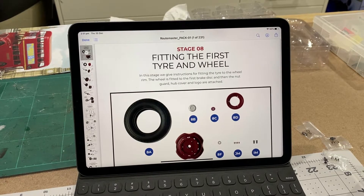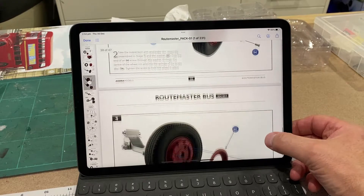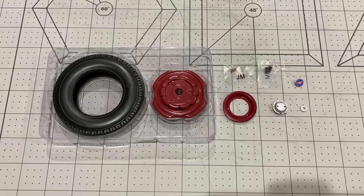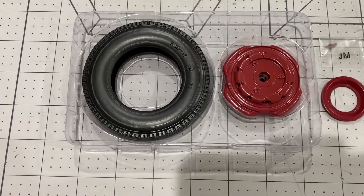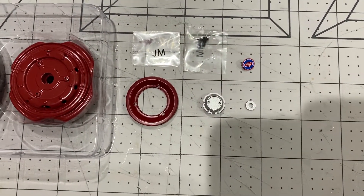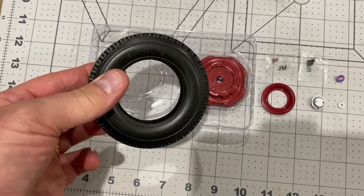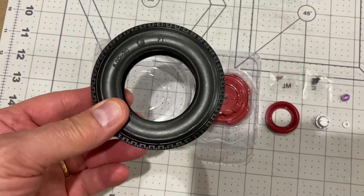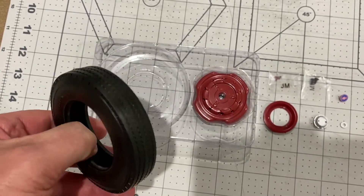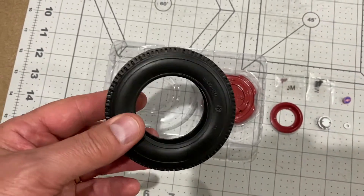The final stage of this first pack is to fit the tyre and wheel. The instructions are very simple and then that will be attached to the axle. Here are the parts - a very nice looking tyre, a beautiful looking wheel, and then a few little bits just to fasten it on. They recommend two methods for softening the rubber to get it onto the wheel: one is to immerse it in hot water and the other is to heat it with a hairdryer. I've seen the hot water trick before but I'm not over keen on it because I think you'd end up with water in there that you can't get out, so I'm going to go the hairdryer route.